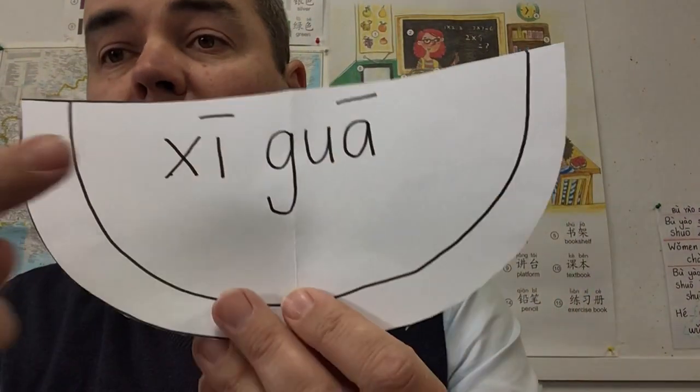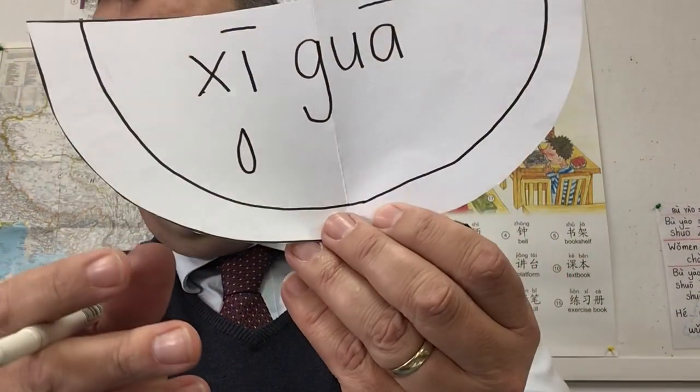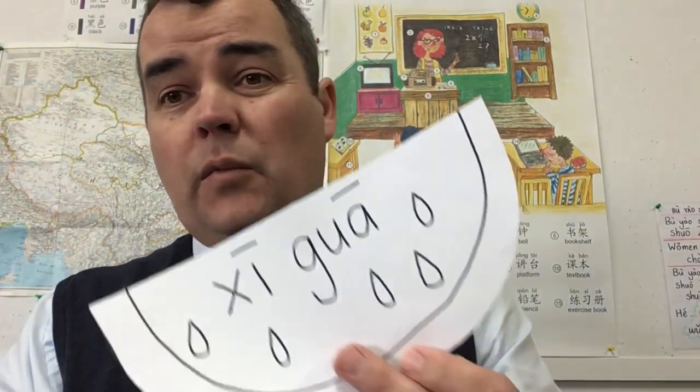There we go — that gives us our xigua. Now just a few pips: to do a pip, I'll do a raindrop shape like that. I reckon I'll do five raindrop shapes, and then you can color them in black — or maybe a very dark navy blue — but black is probably the best. So I'm just coloring them in quickly like this.